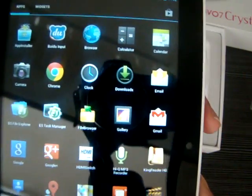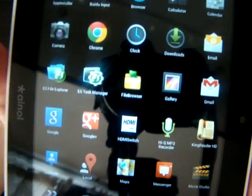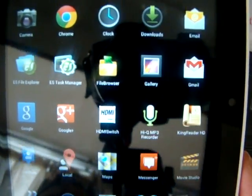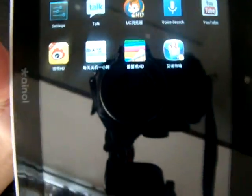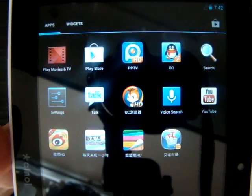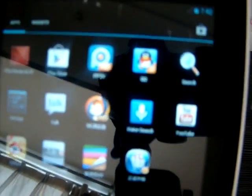There's Google Chrome, Gmail, Google Plus, Google Maps, and a few more apps. There's the Play Store, PPTV, QQ, G Talk, and YouTube.